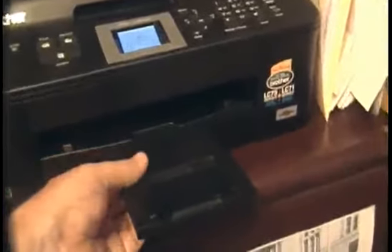First thing to do is pull out the tray right here — just pull on it, it comes right out. And then flip it open like that. As you can see, there is no paper.